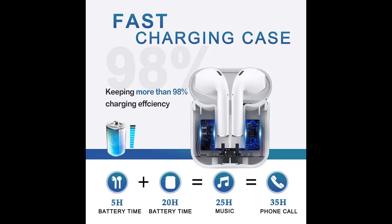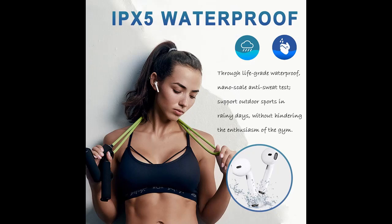You can enjoy stereo sound by yourself or share it with your friends, or make a call with one ear. You don't need any special skills to use the A2 Mini True Wireless Headphones.